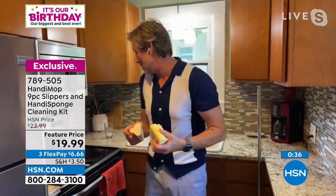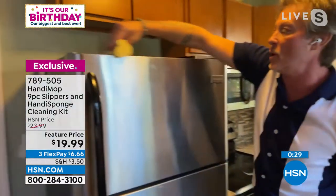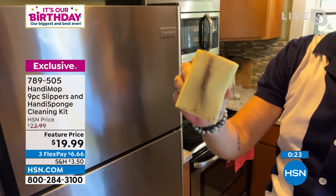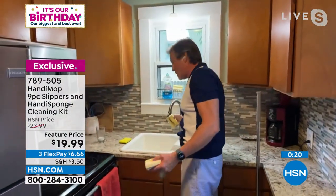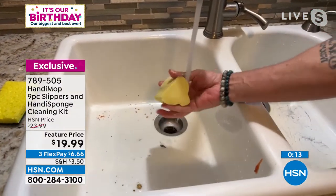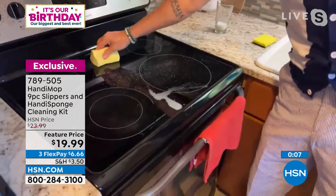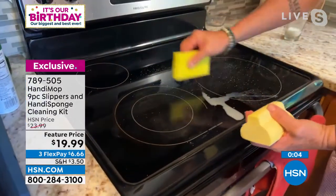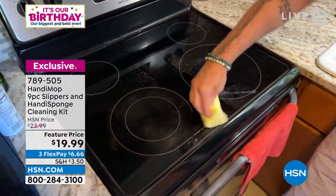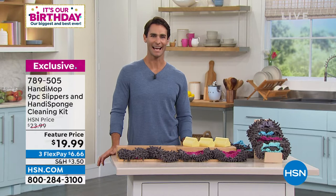Normal sponges just push stuff around and don't really pick anything up — some are great as scrubbers, but these are finishing sponges. I don't care what surface you use it on. Look at the dust on top of my fridge — gone. The sink has residue from the mop, so wet the sponge and watch before and after how it picks everything up. I can rotate and turn it any side I want, and it just holds on, absorbs, and releases when you rinse it.